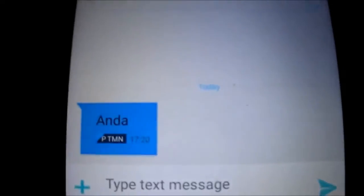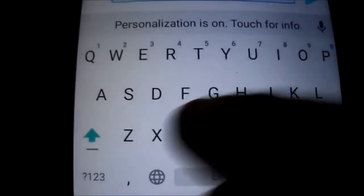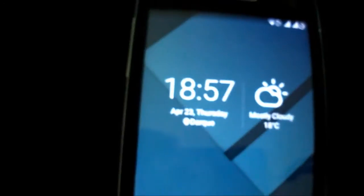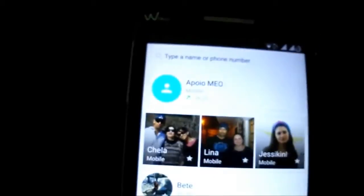I'll show you the keyboard real quick — I have it set to white. Everything is working fine. You can change the language here. The dialer looks like this and it's working well. The sensor is working fine too.